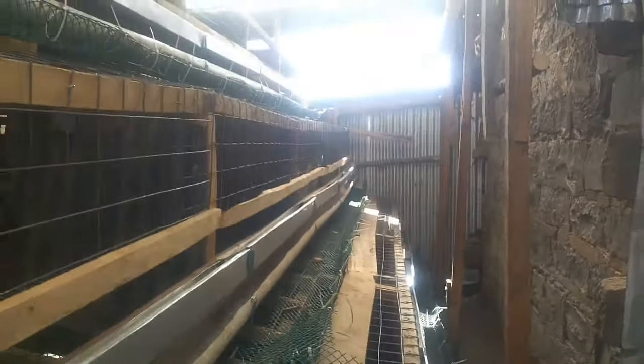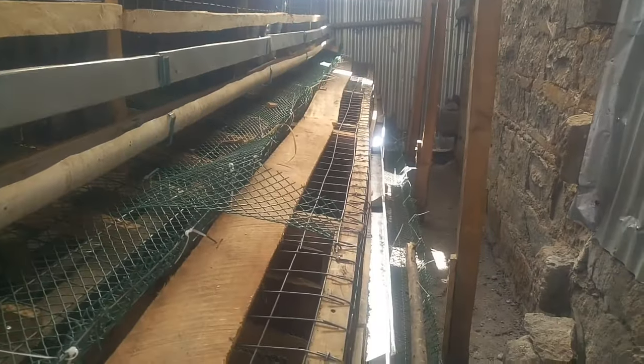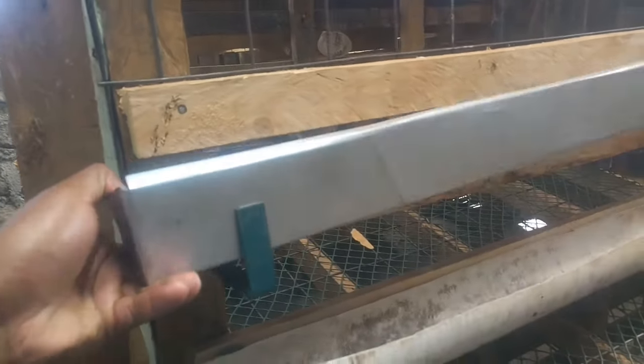So the vaccination schedule and the electricity work is done. The house has three areas: the upper part, the middle layer, and the lower area. On each cage, I'm planning to put 10 chickens.